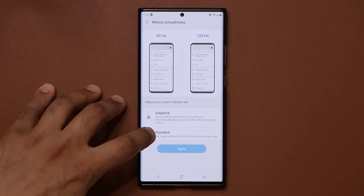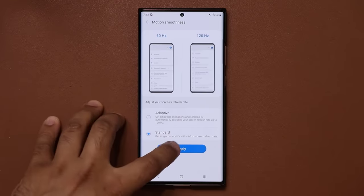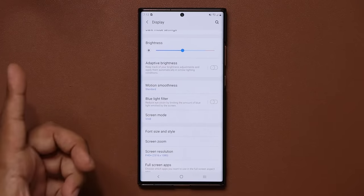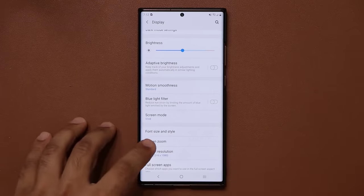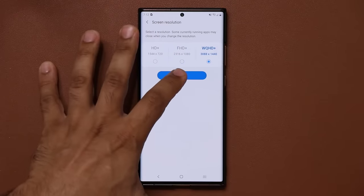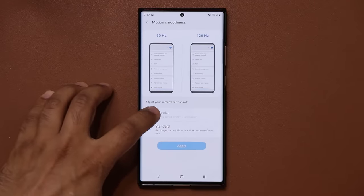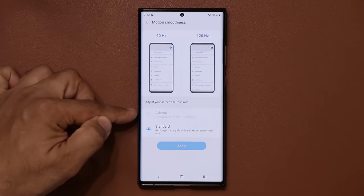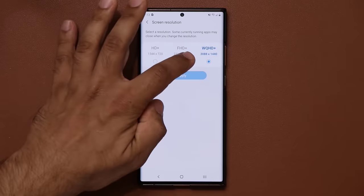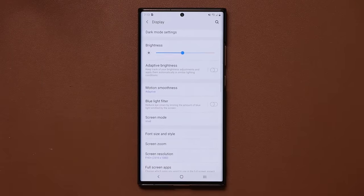If you go to 60Hz, you will save some battery, but the overall experience is going to be a little more choppy. One benefit of 60Hz is you can go into screen resolution and pick the highest, sharpest resolution. However, if you try to pick adaptive 120Hz, it won't allow you to use QHD+ resolution simultaneously. So if you want motion smoothness, set the screen resolution to Full HD+, pick adaptive, and you're good to go.